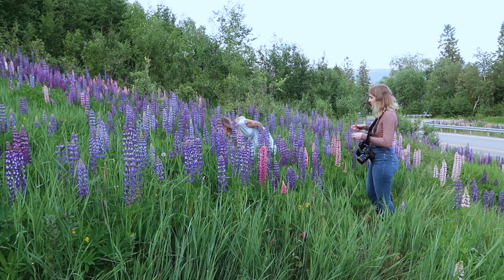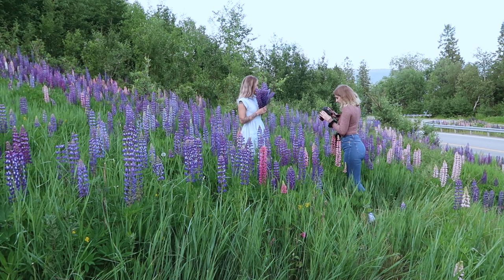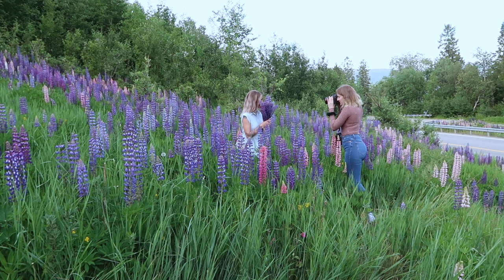To get used to the photoshoot situation again, I just wanted to start out with some simple poses with her sitting down, and then later I asked her to stand up and hold the flowers in front of her face.